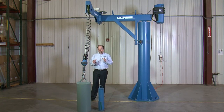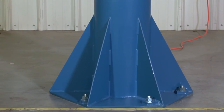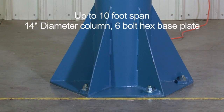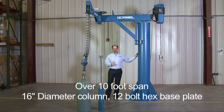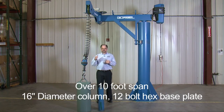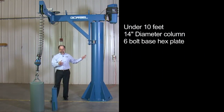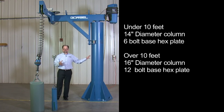We talked a little about the foundationless nature of this product — now I'd like to get into what the columns are going to look like for the different spans. Up to a 10-foot span, this will be a 14-inch diameter column with a six-bolt pattern hex base plate to mount to your floor. Beyond 10 feet, you move up to a 16-inch diameter column, and your hex base plate will get larger with a 12-bolt hex base plate on that model. So under 10 feet: 14-inch diameter column, six-bolt hex base plate. Over 10 feet: 16-inch column with a larger 12-bolt base plate.